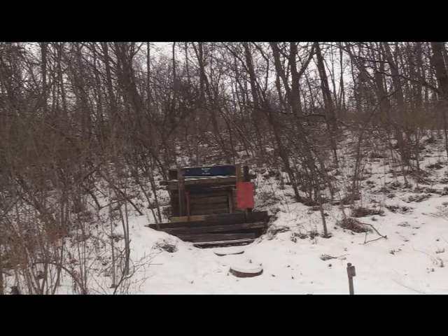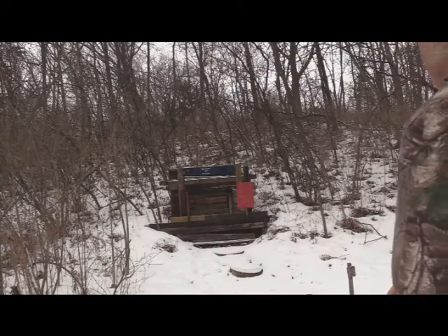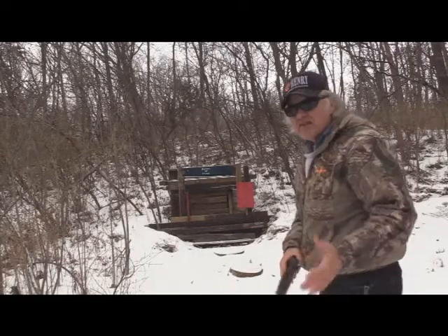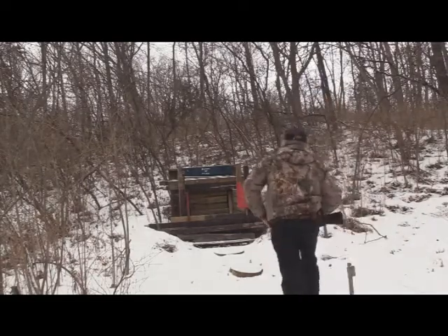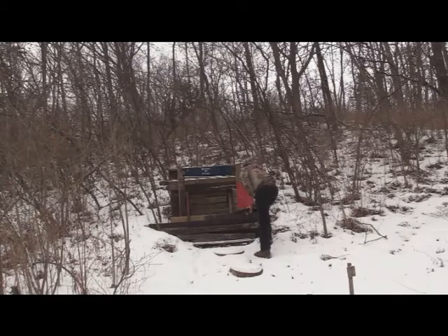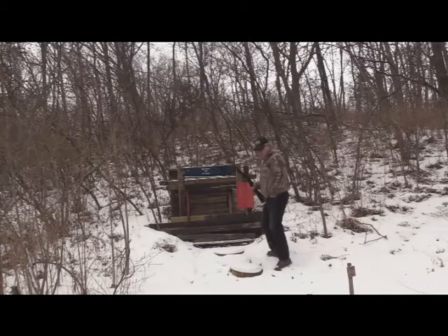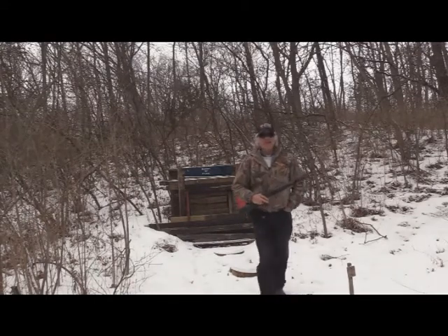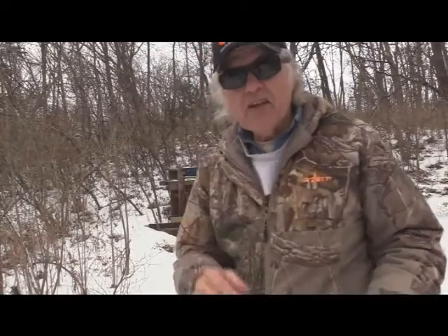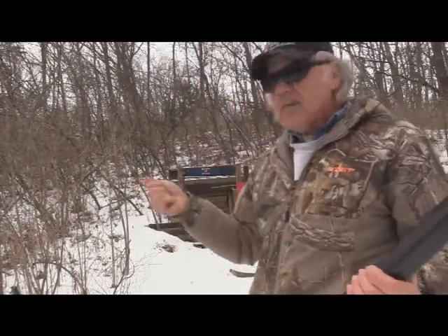Okay, I put five pumps in to see what it would do. I'm going to see if I can see where it hit — I've already hit it several times with a pellet before. It looks like there are a couple of dents up there, not too sure.